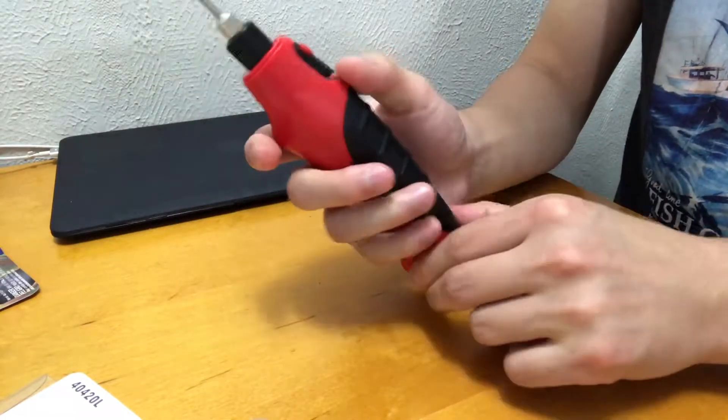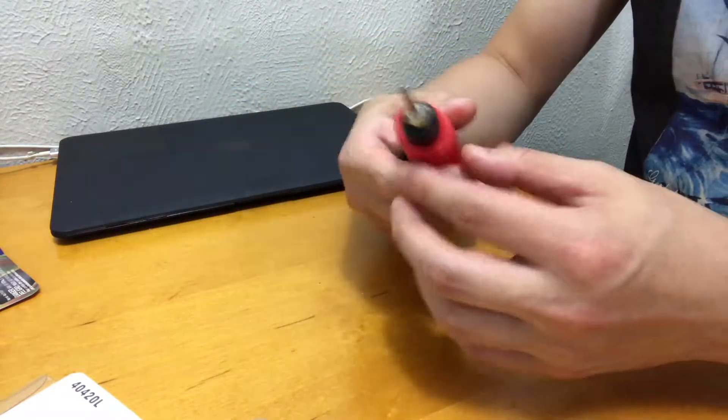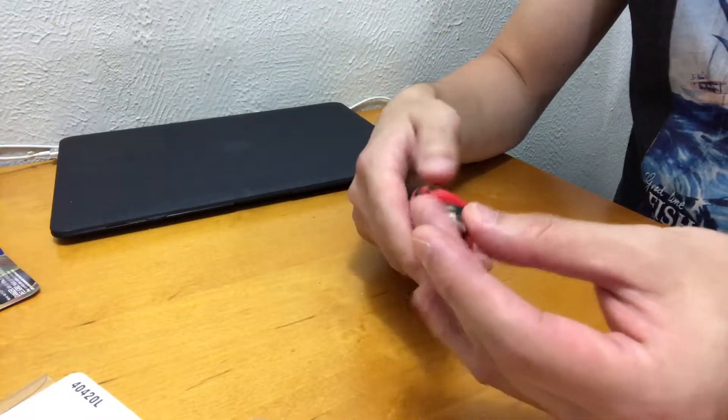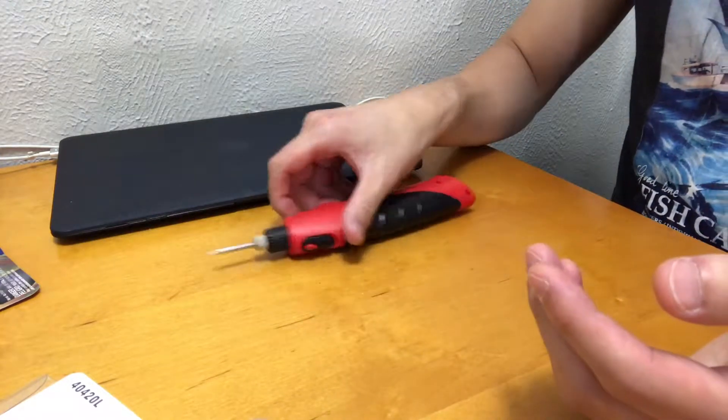Now let's close this and turn it on. LED is on — it's working. I put it on and wow, it gets really hot instantly.